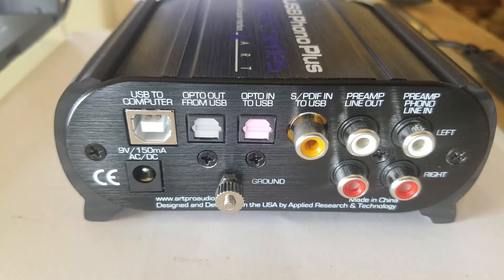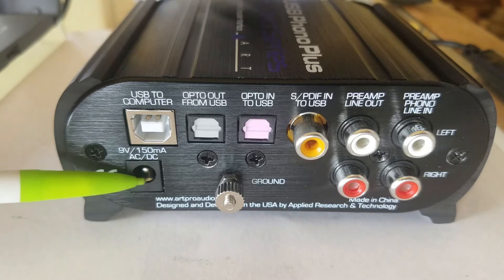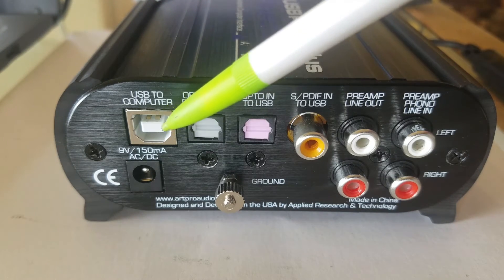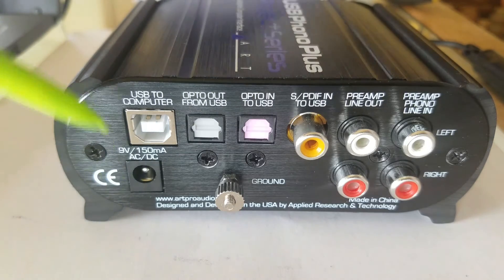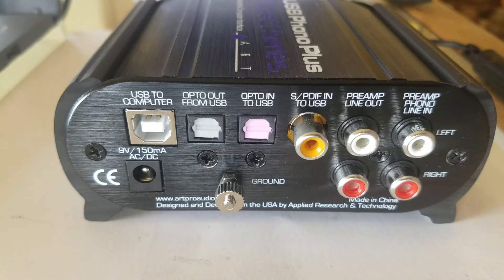On the rear, we have the little socket here for your external power. You can use a wall wart anywhere from 7 to 12 volts, AC or DC, and it doesn't matter what the polarity is. This is the USB port that plugs into your computer. This port also powers this box, so I do not have to use an external wall wart. I really like that because if you get a bogus wall wart or something a little dirty, you could possibly contaminate your signal and get a little bit of hum. I just like to use the computer for the power supply.